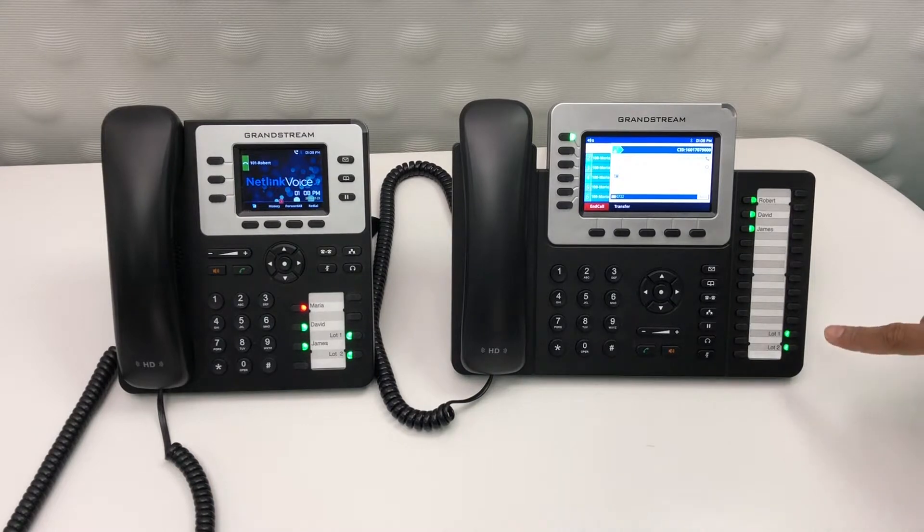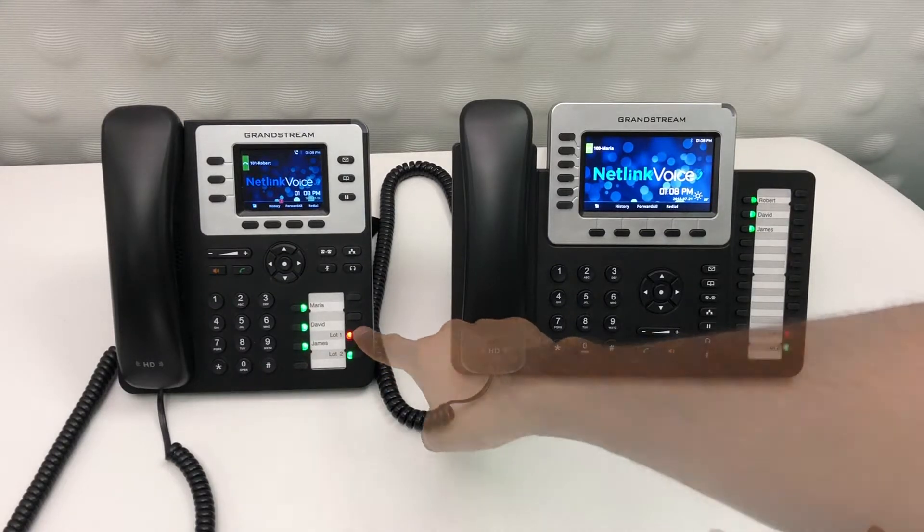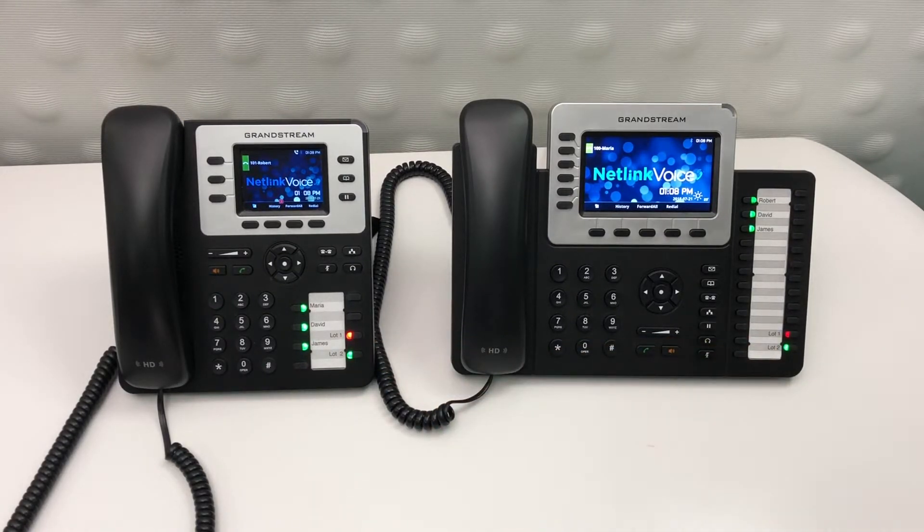To place a call on park, simply press one of the lot buttons. If you notice, the lot that you've chosen, that light will turn red. To pick up that call on any other phone in the building, simply press the same lot button.